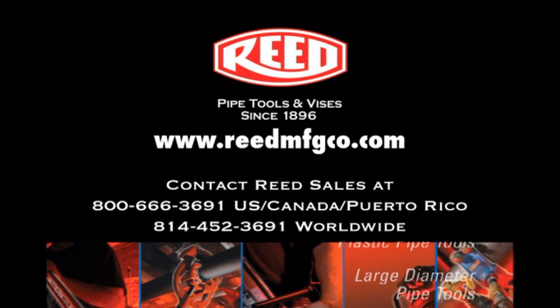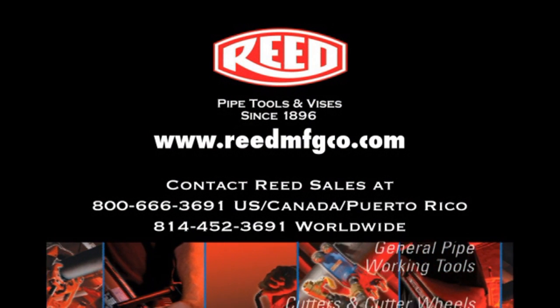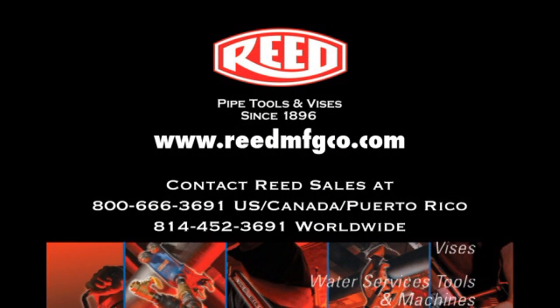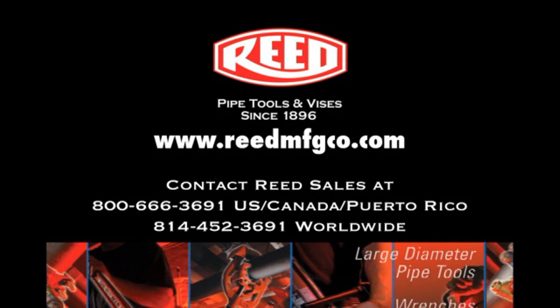This completes the demonstration of Reed's RG Combo 2 Combo Roll Groover with Power Drive. For more information on this tool or any of Reed's quality products, visit our website at www.reedmfgco.com.